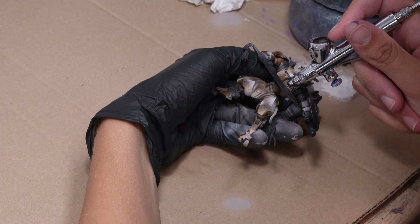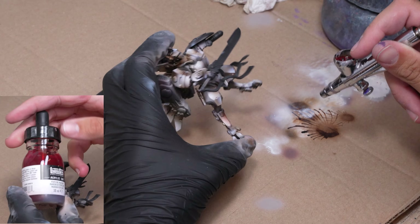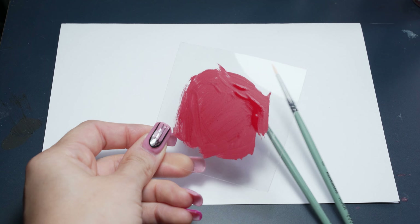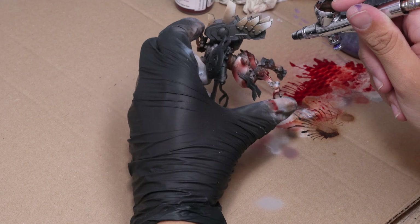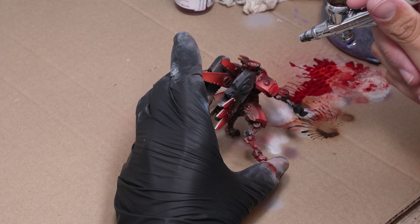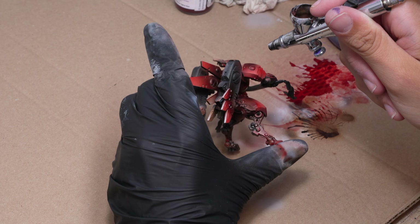Next she uses white ink to highlight the brightest areas. Now it's time for the red ink. Inks are transparent but well-pigmented — you can apply them in layers with each additional layer increasing the color saturation. Applying them over a previously painted model allows you to change its hue. If we had used acrylic paints we would have covered the previous layers. Nikola covers the entire model with several layers of red ink, focusing more on the shadows to make the color most intense there. The red should be dark, so she also uses black ink in the shadows.